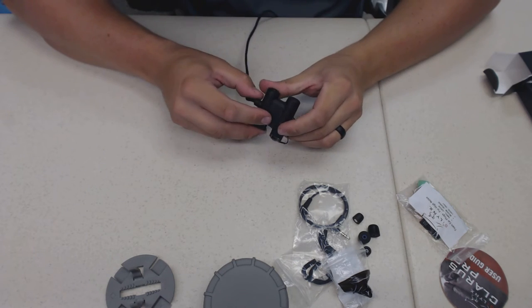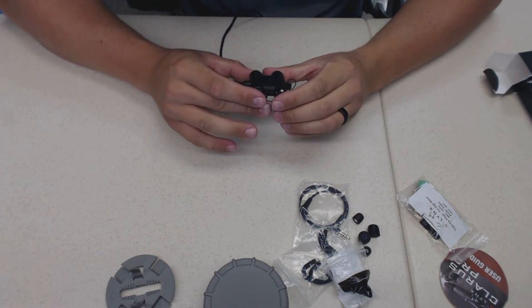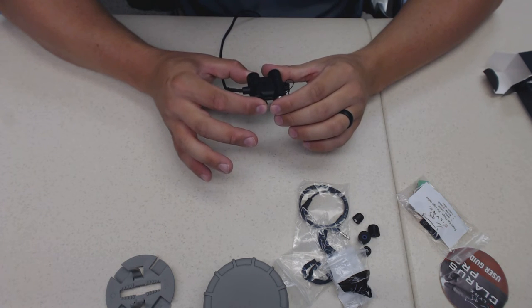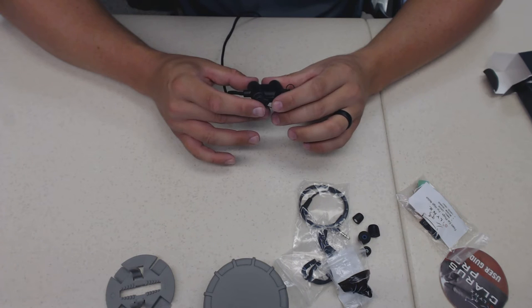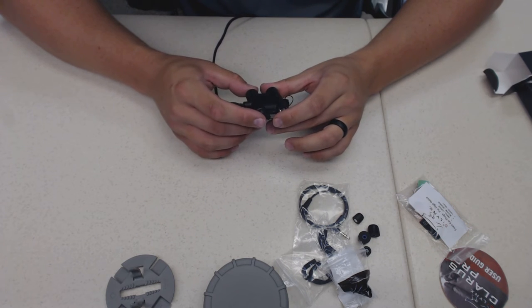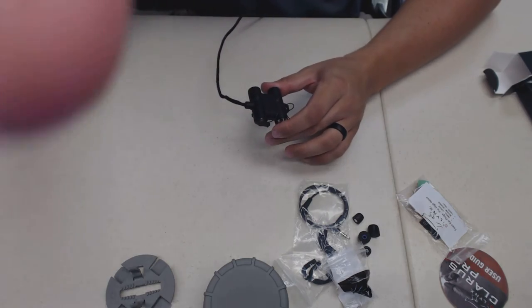I can hardly hear anything with them in, so I'm talking loud. I push the button once, hold it down - there it goes. It just told me the unit is on.